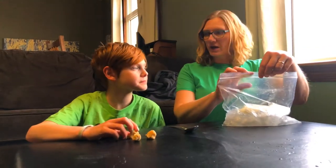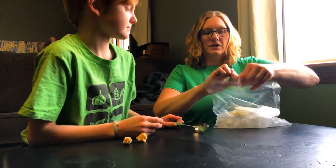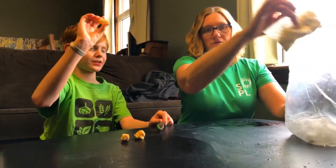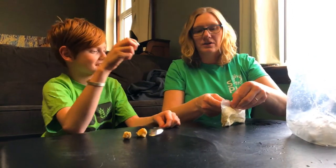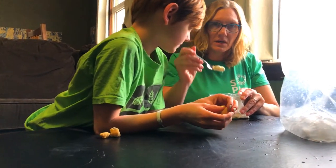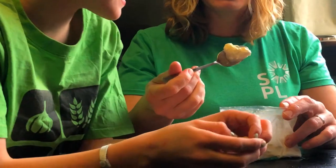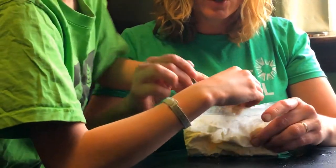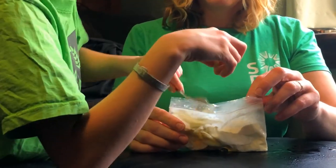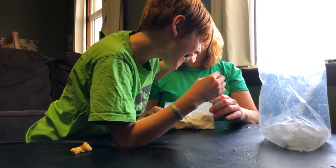I think our ice cream is finished — we felt through the large ziploc that it was getting nice and firm, so we're gonna check it out. Owen brought something special to add. What did you bring? Cookie dough! Oh, cookie dough, okay. Let's scoop this out — it made really nice ice cream, nice and solid. Owen is gonna put a cookie dough piece in.